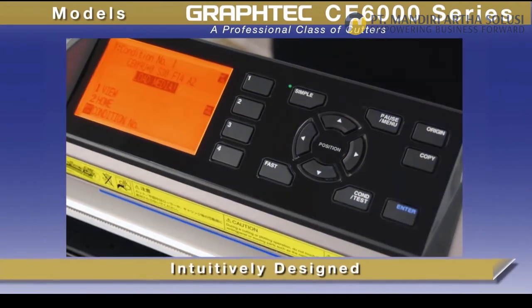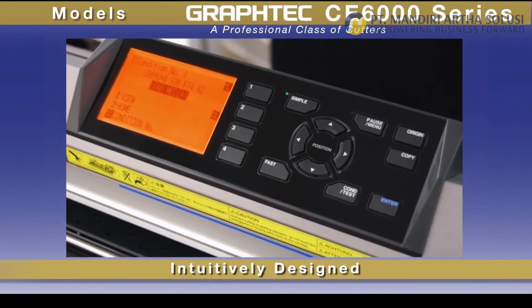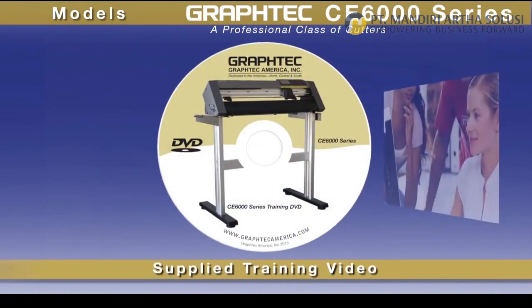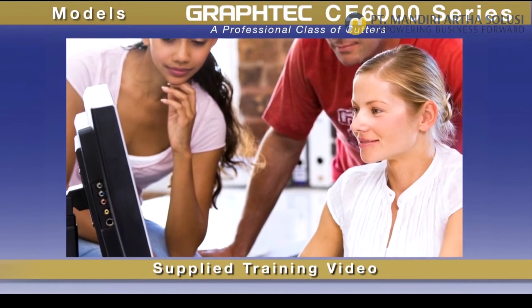While the CE 6000 is intuitively designed for ease of use, learning the CE 6000 is faster with its supplied instructional video that gets you up and running quickly.